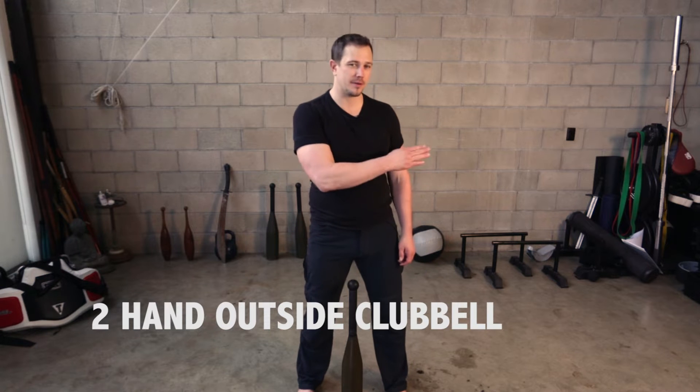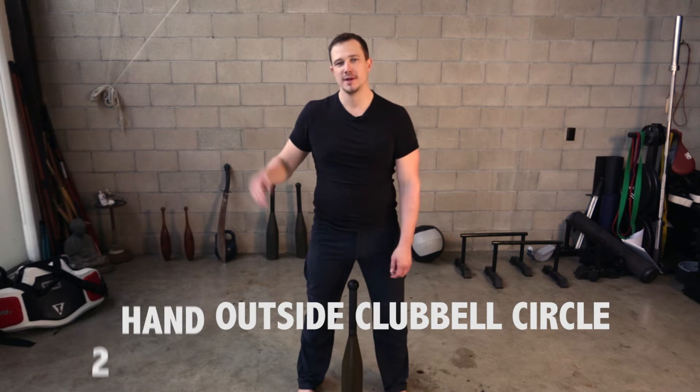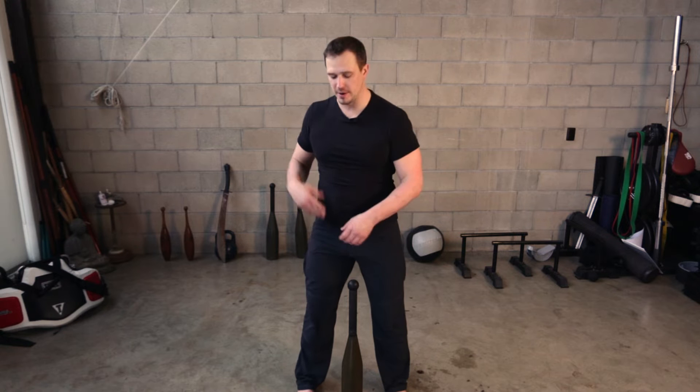Hello, this is Mark Wildman of Wildman Athletica, and today we're going to talk about the two-hand outside club bell circle. This is the opposite of the inside circle. We always teach these together so that the body learns to rotate both directions, both inside and both outside.